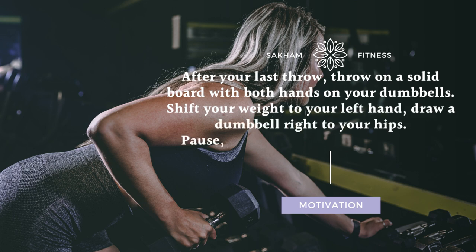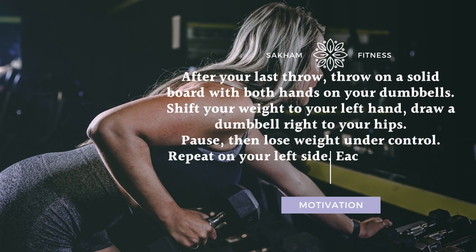Pause, then lower the weight under control. Repeat on your left side. Each row on each side counts as one repetition.